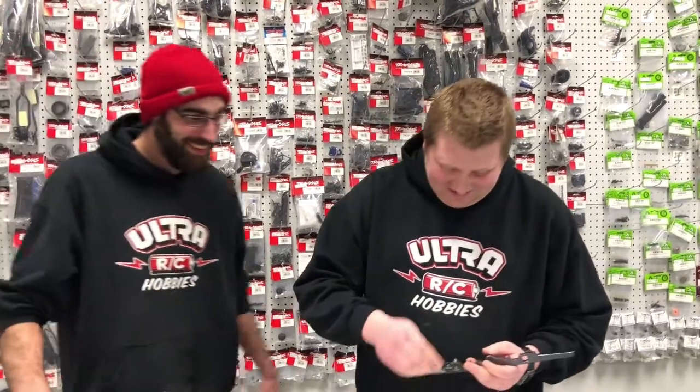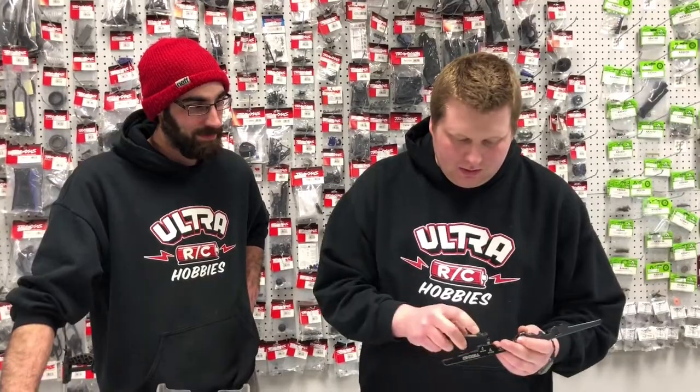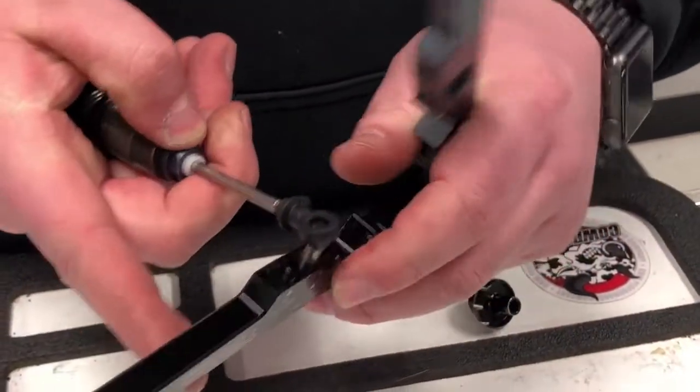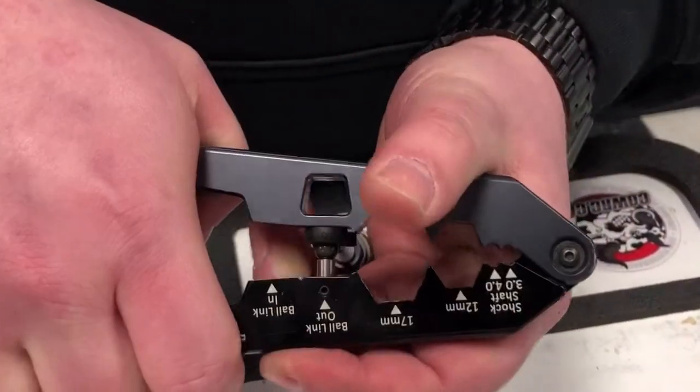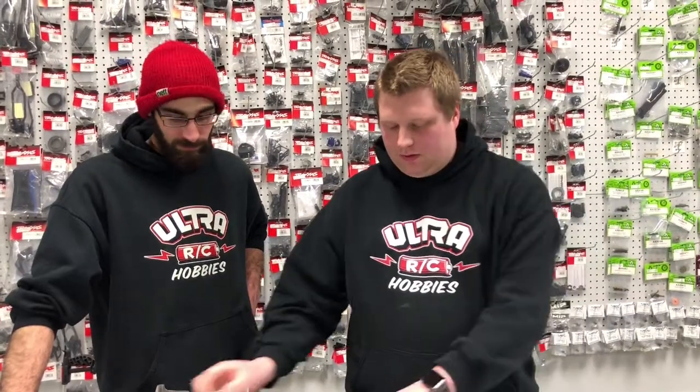Just pop it into the tool here like so, put your rod end on, drop the top, give it a little squeeze, and there you go — that simple. So these are by far the two best tools that I use all the time in my toolbox, bar none.